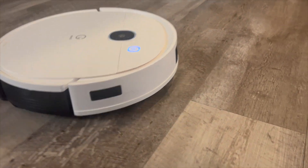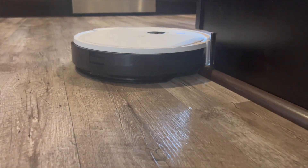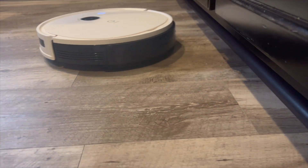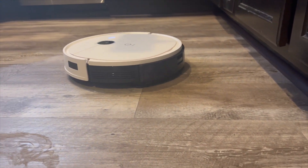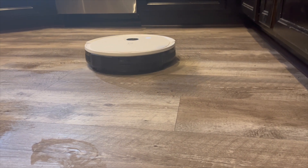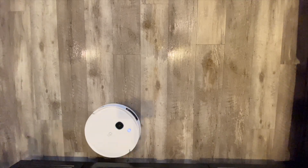Alright everybody, here is the mopping test. You can see the stains better from this angle. I can see the stains quite well — two of each stain, one squirted down just to compare whether it can get up dried stains versus wet stains. I do this on all my tests and the results are typically the same.